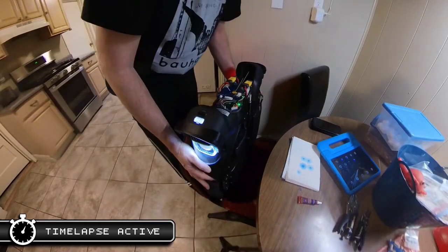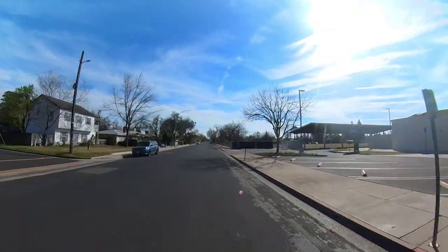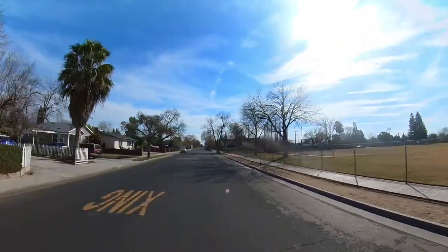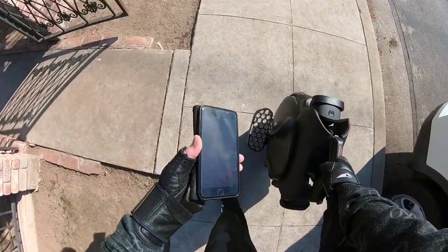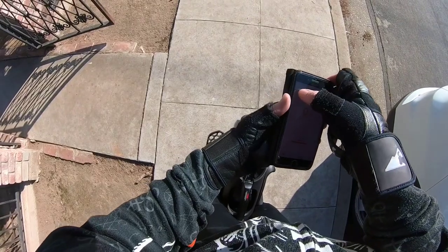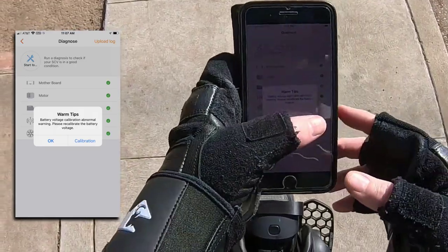That should fix everything now, right? They sent me another motherboard, and everything appeared to be all fine and dandy, but now like the first one, this one's having voltage calibration errors. Observe — I come to a complete stop, it'll tip me off the wheel and say please repair. Checking in the app, it goes through diagnose and says: warm tips, battery voltage calibration abnormal warning. Please recalibrate the battery voltage.